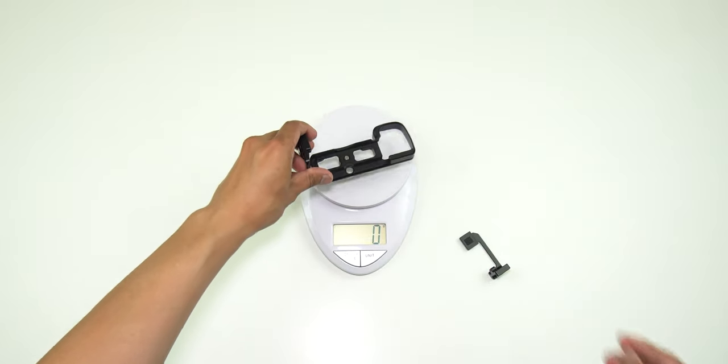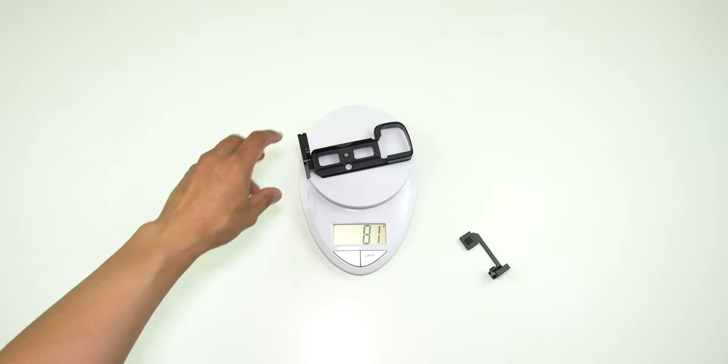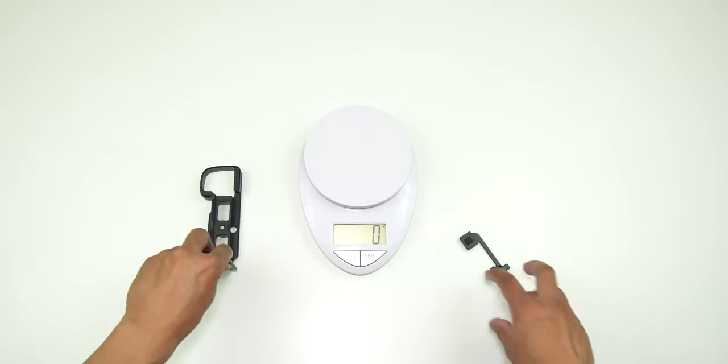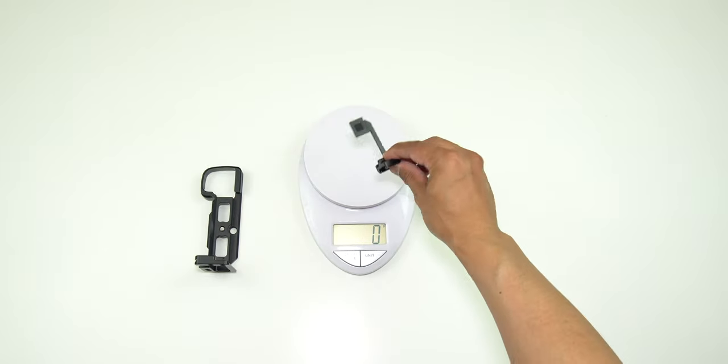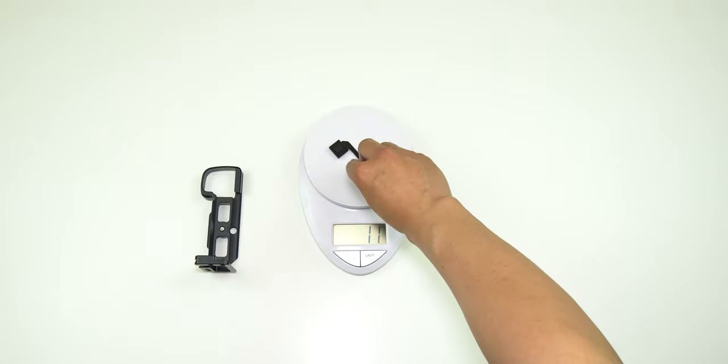So let's check the weight of the UU Rig first — 81 grams. It's not too bad, it did gain a little bit of weight but barely. And this is the SmallRig — 11 grams. Very, very lightweight.